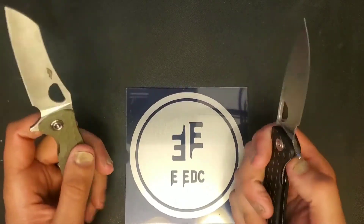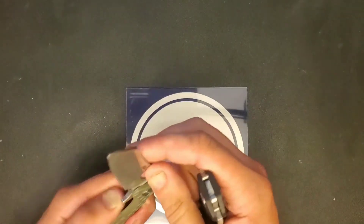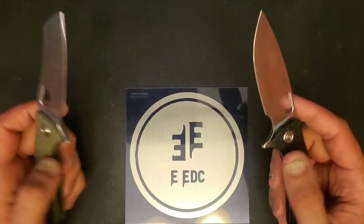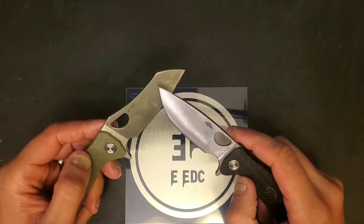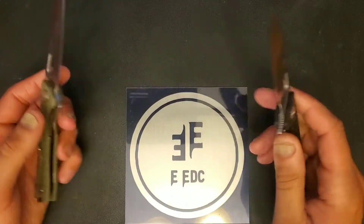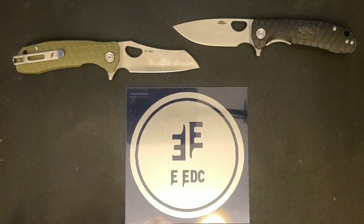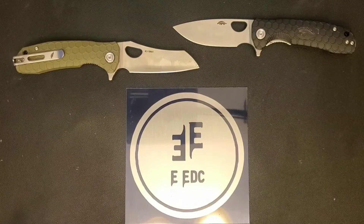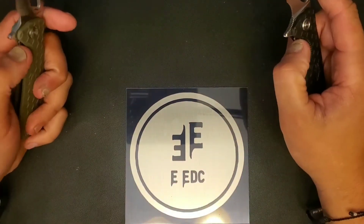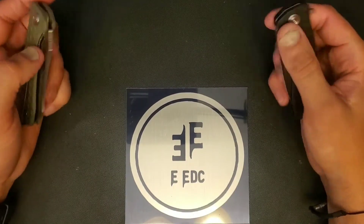We'll kind of get through this real quick. These are pretty much the same style knife — the only difference is the blade. This one has the Sheep's Foot style blade and this one has the Drop Point. Other than that, they are about the same. They both come in a medium — I believe there are three different sizes: small, medium, and large. I decided to try out the medium.